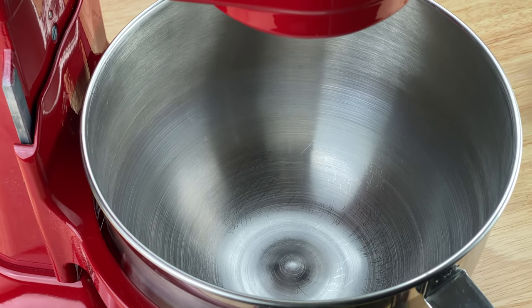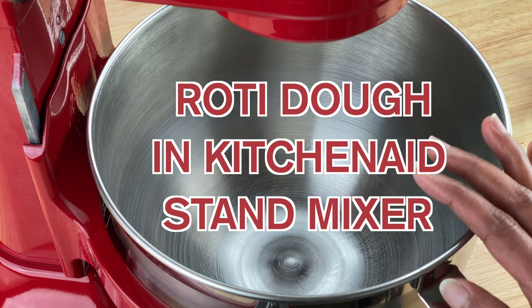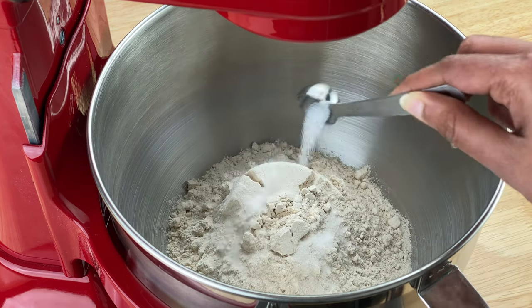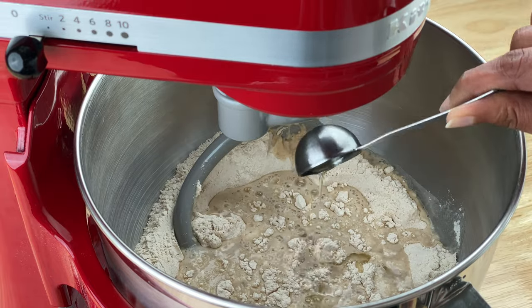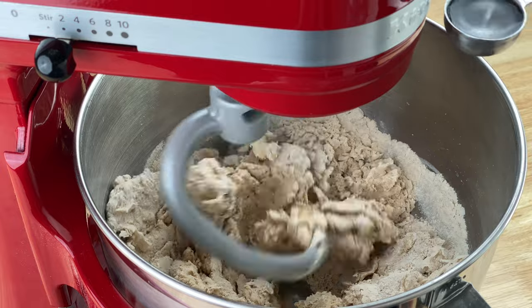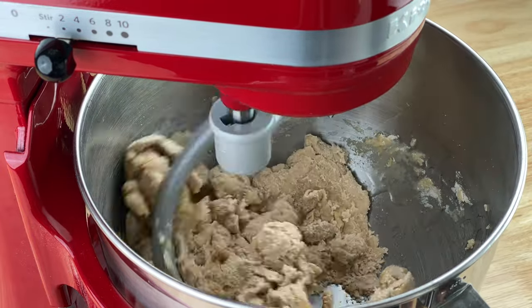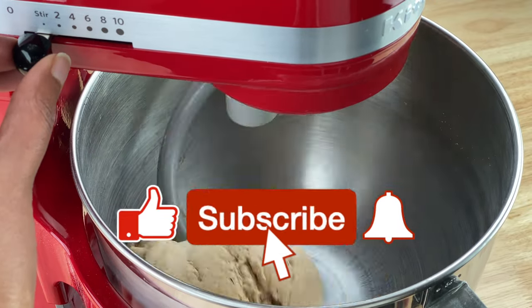Hey guys, today I'm doing an updated video for my earlier video on making roti dough in the KitchenAid stand mixer. In that video I had newly gotten my stand mixer and gave a quick overview of how to make roti dough in it with approximate measurements. Since then, lots of you have asked me for exact measurements, so I thought I'd make a quick updated video on my go-to method.